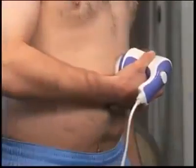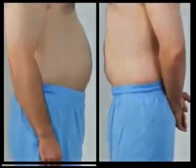Most men want to get rid of their unsightly beer bellies. Relax & Tone's wavy attachment can break down that belly fat. You'll start to notice it shrinking in size in just a few weeks.